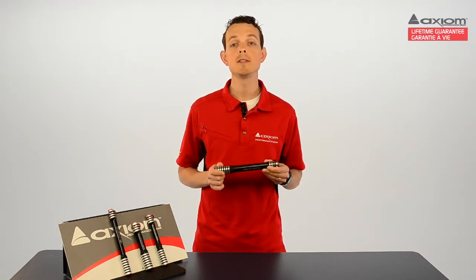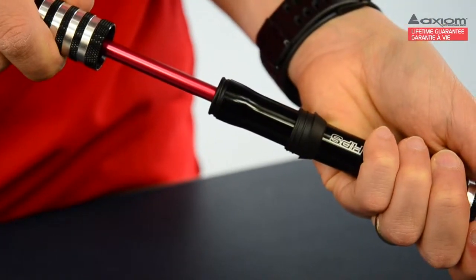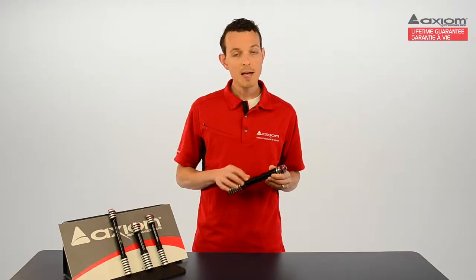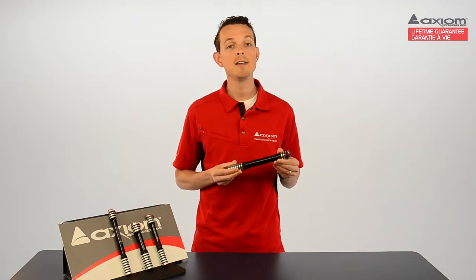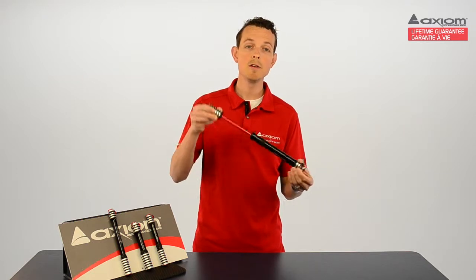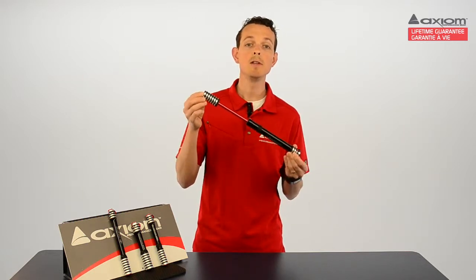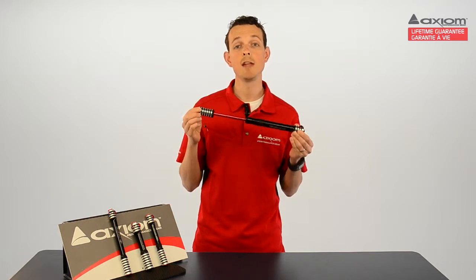What that means is you've got a pump that stays looking great and continues to function smoothly and consistently even after prolonged use. The Blastairs all have a super hard anodized finish that keeps them looking new for a really long time. And inside the pump you'll find a single action red anodized aluminum pump shaft that not only looks great, it is also tough and lightweight.